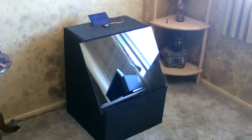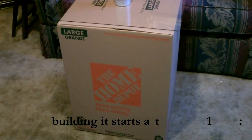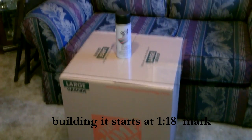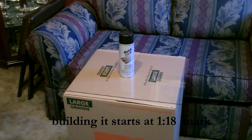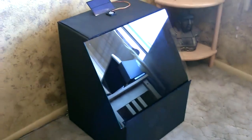Hey there, this is just a quick video to show you the solar air heater I put together. This one is just going to be made out of one cardboard box, a piece of glass, and some black paint. That's basically it.